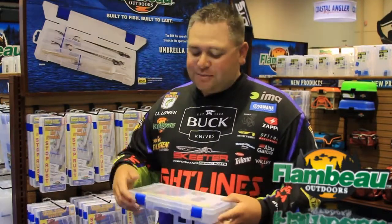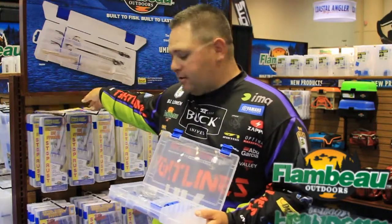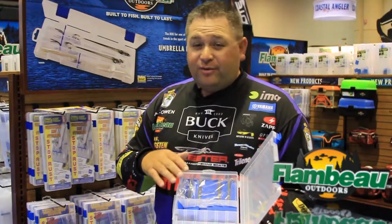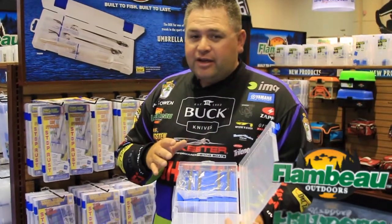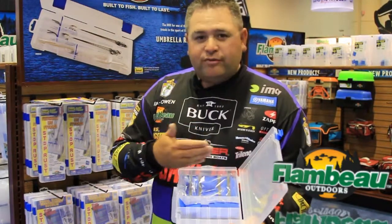This is our new VFF from Flambeau Outdoors. What's really unique about this box is that we have incorporated a foam into the box that you can hold your hooks up vertical now instead of laying down on their sides. We've not seen that in the industry ever — this is the first time it's been done. Take your expensive hooks, keep them stored vertical.